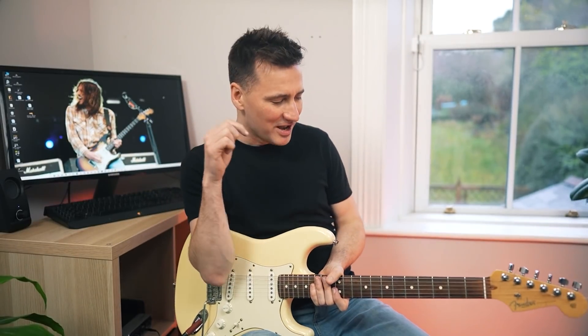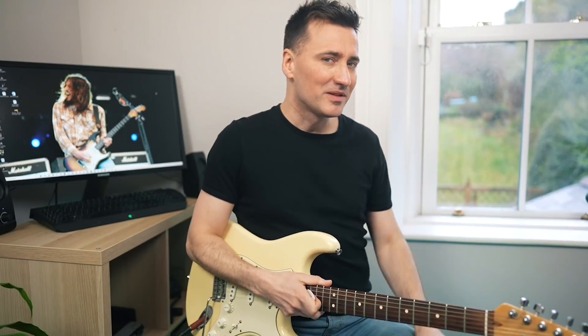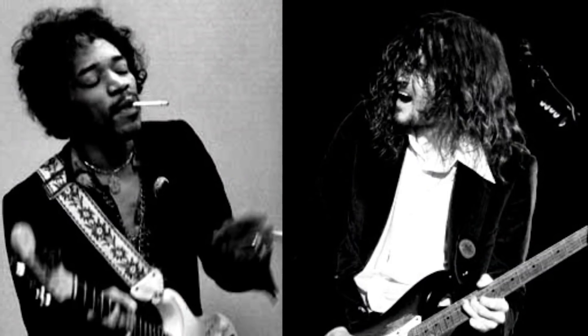Don't you just love the new single Black Summer by the Red Hot Chili Peppers? Absolutely adore this song. This is the stuff I was hoping for, at least me personally. It has that Jimi Hendrix vibe written all over it.